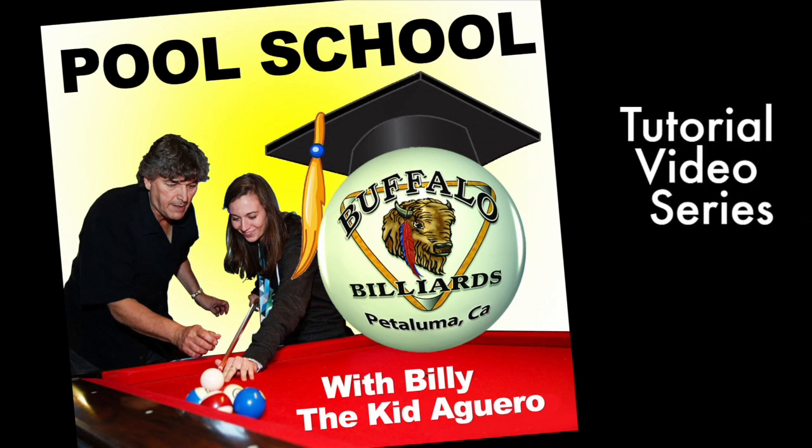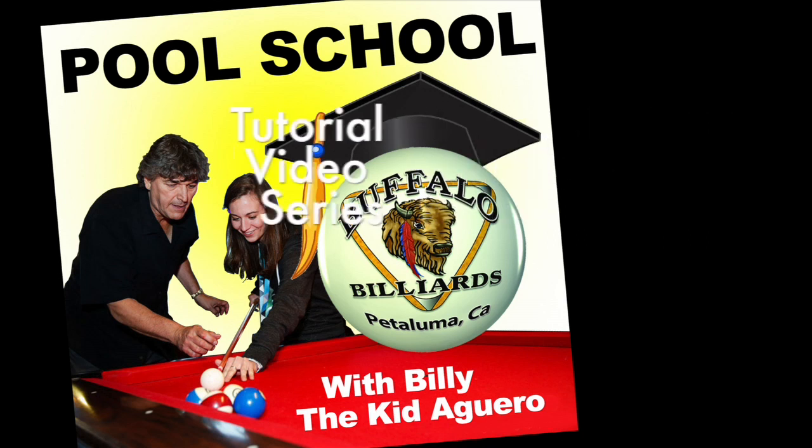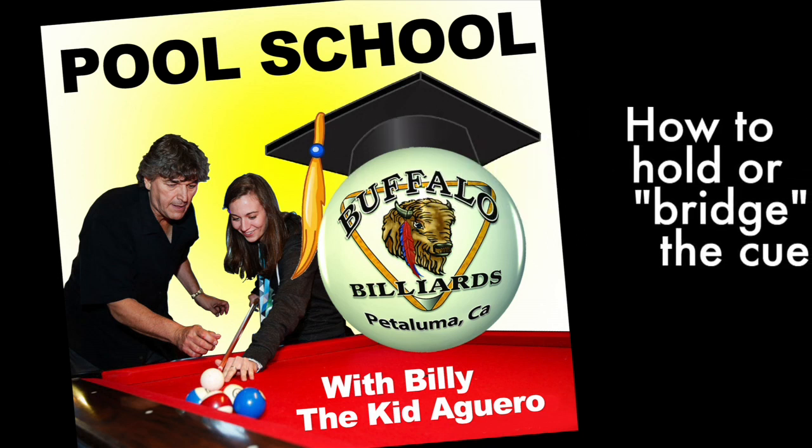Welcome to Buffalo Billiards and Billy the Kid Aguero's Pool School tutorial video series. Let's learn how to bridge the cue.